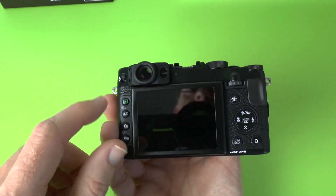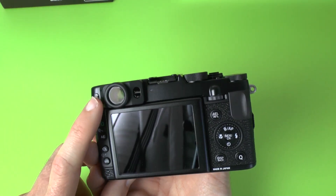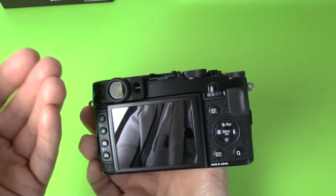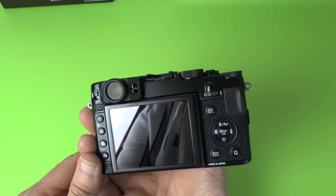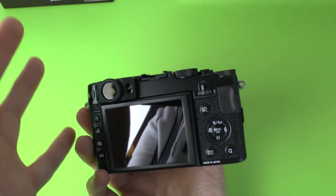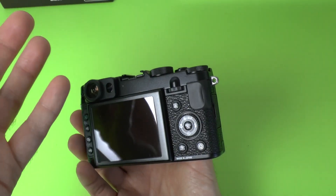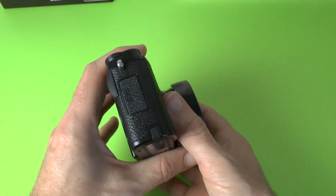We've also got an optical viewfinder, which is nice that Fuji kept on the camera, and it overlays this with real time shooting data. We've got really fast autofocus, advanced filters, and also an input for a stereo mic. So let's have a look around the camera.